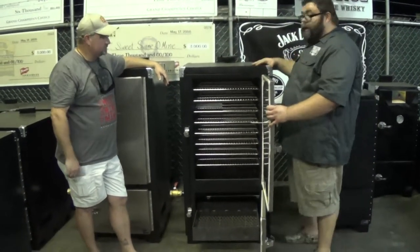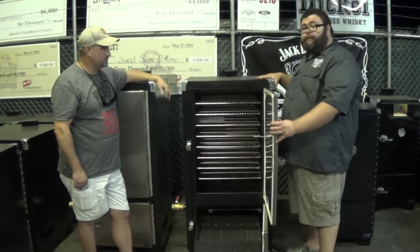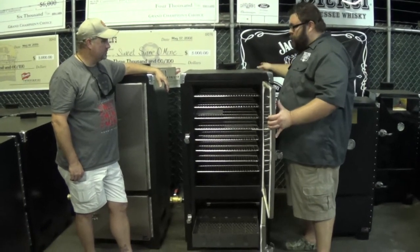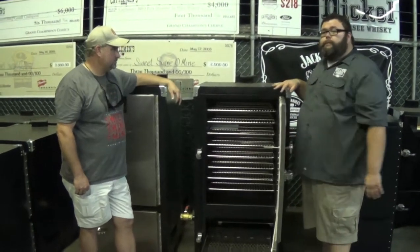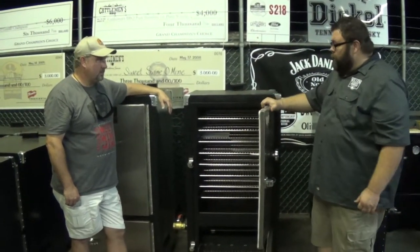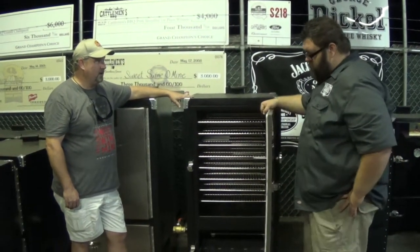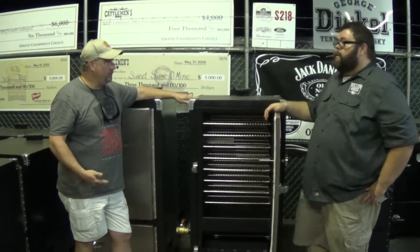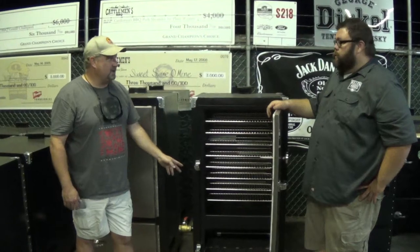You don't want to pick it up and run with it — this cooker weighs probably 350 pounds. It's not light, so it's balanced; you don't have to worry about it tipping over. This is probably my favorite Backwoods model — the Competitor. It was my first Backwoods ever, partly because of its capacity. We like to cook whole shoulders, and this is what we first started cooking shoulders on. It'll hold eight whole shoulders at max capacity.